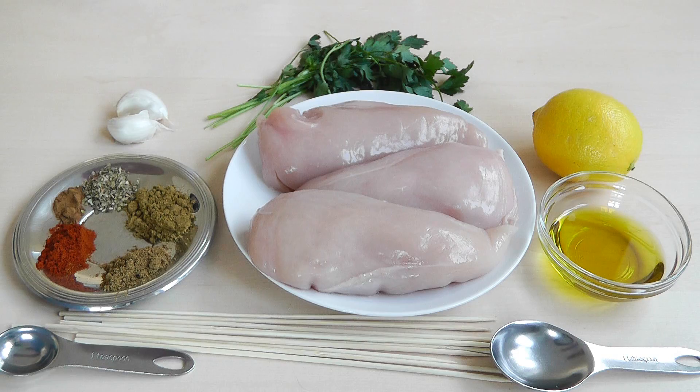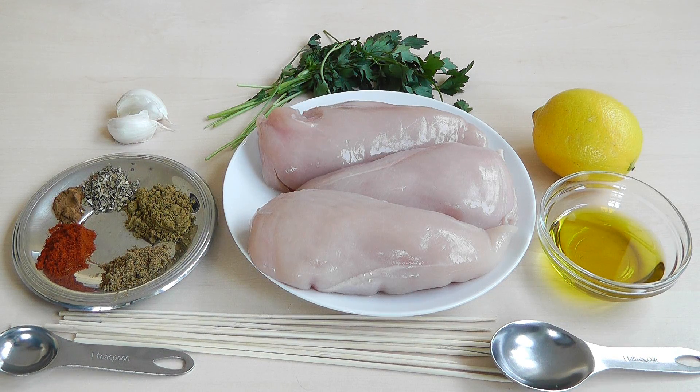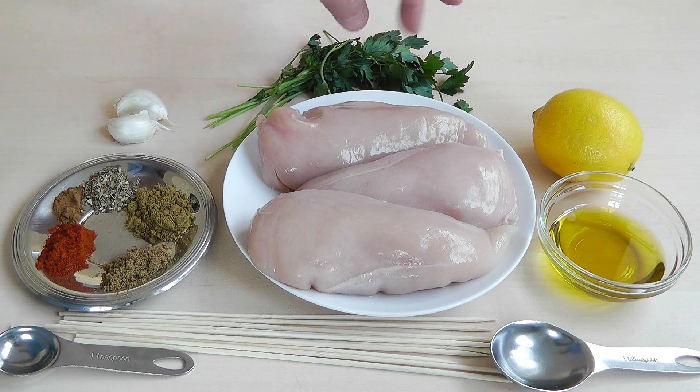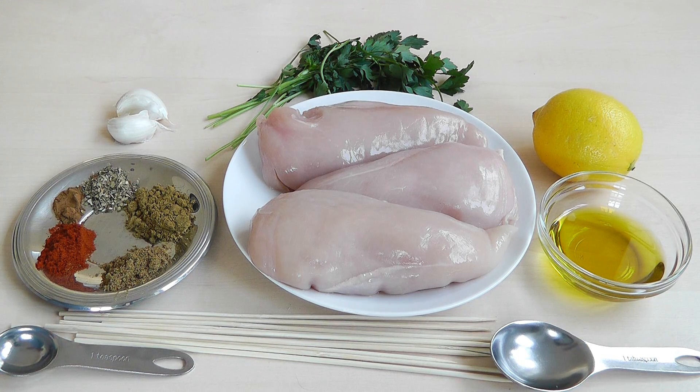So once you chop your chicken up into little cubes, put it in that marinade and leave it overnight so that all the flavours develop. Now tomorrow when we finish cooking it all up, we can just garnish it with a little bit of fresh parsley — so chop that up nice and fine.